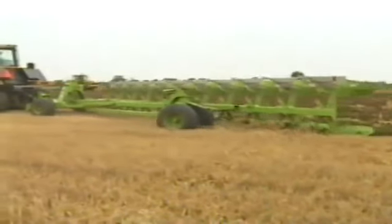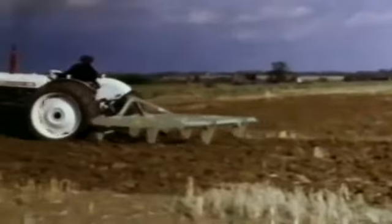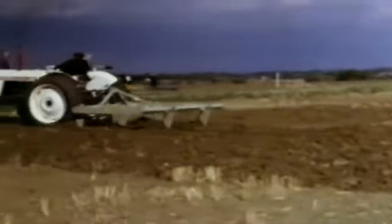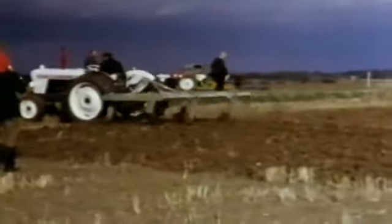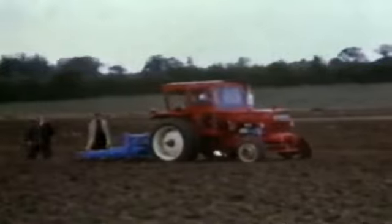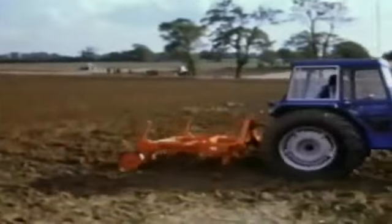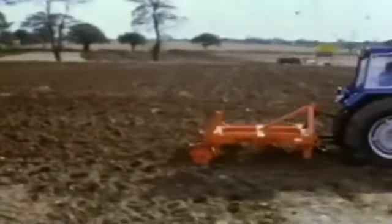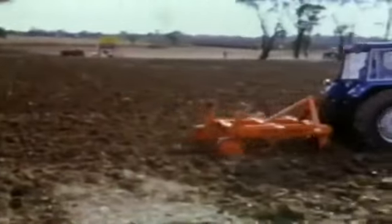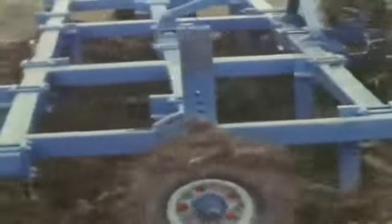Why plough? A question on many lips in the 1970s. Minimal cultivation methods were possible with chisel ploughs like the Bomford Superflow, but many farmers thought that perhaps the mouldboard plough had had its day. Many companies made chisel ploughs to cater for this new technique, including this Palmiter pulled by a Belyris tractor and Alpha Accord. Ransoms also joined the minimal cultivation scene with this heavy cultivator, which in spite of its looks, the company insisted was not a chisel plough.